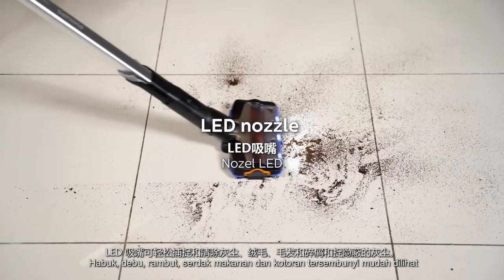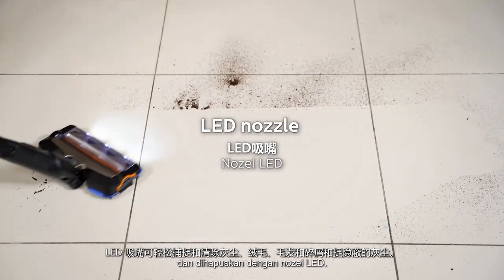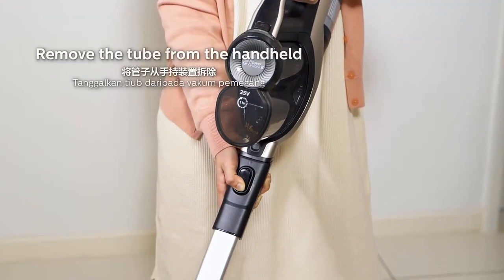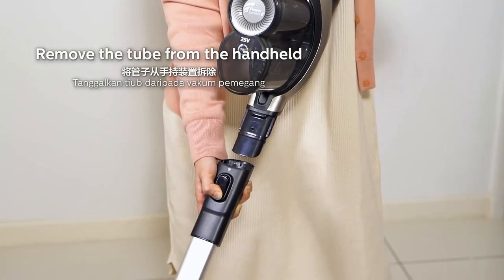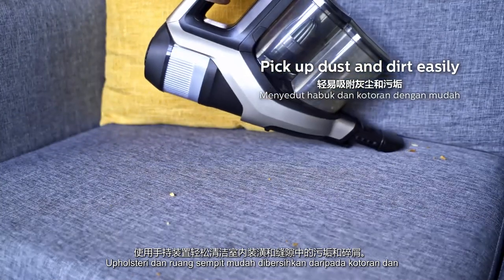Easily spot and eliminate dust, fluff, hair, crumbs and hidden dirt with the LED nozzle. Clean your upholstery and crevices from dirt and crumbs easily with the handheld.